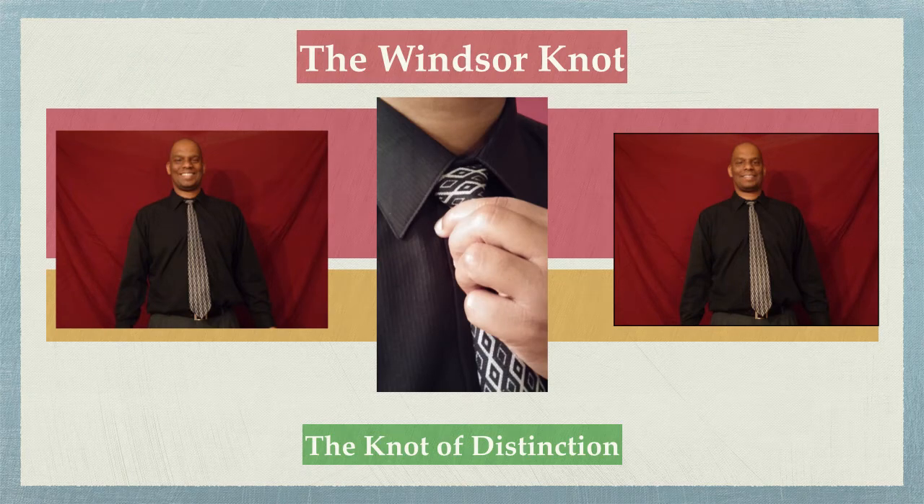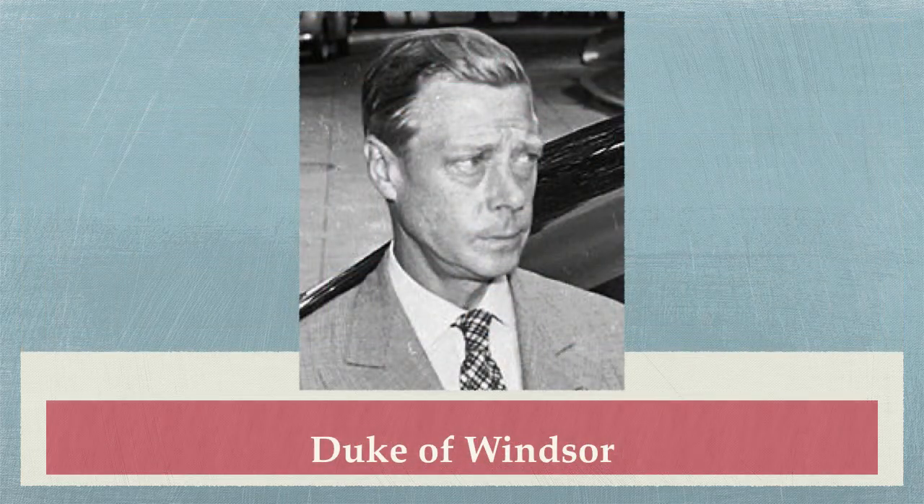The Windsor knot — the knot of distinction. The Duke of Windsor, formerly known as Prince Edward, invented the Windsor knot in the late 1930s. Known for his penchant for fashion, he would give the fashion world the most used tie knot and forever cement his legacy as a man of distinction.